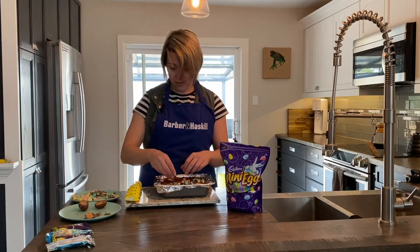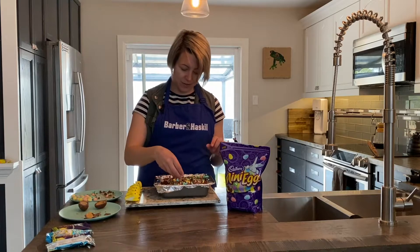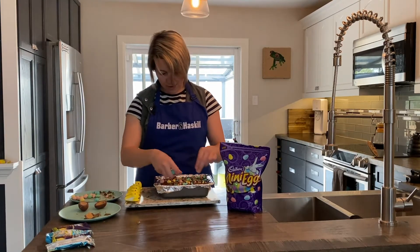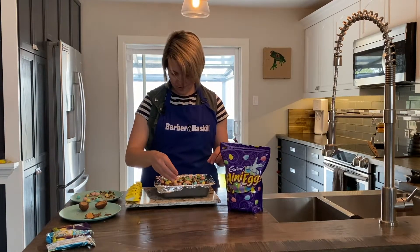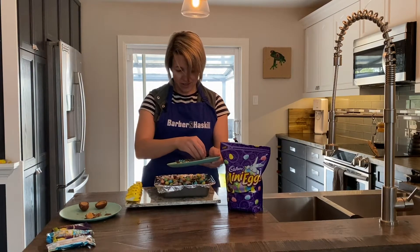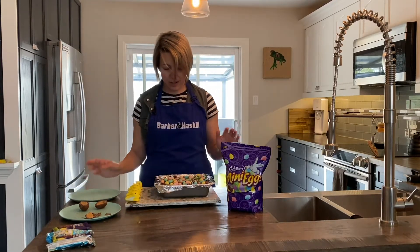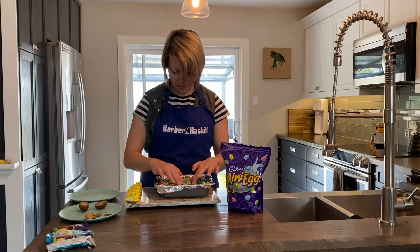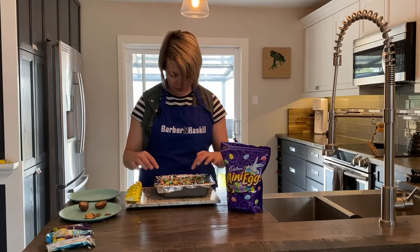We have some crunched up mini eggs and I'm gonna put those on first — just kind of sprinkle them all over the place. Put as many as you want on. A lot of people say that less is more, but in baking I disagree. I think that more is more. So I'm just gonna put on some whole ones now as well to get a nice pop of color. And I'm gonna give them a little nudge into the batter so they're kind of in there as far as they can go, but still showing. You don't want to push them in too much either.